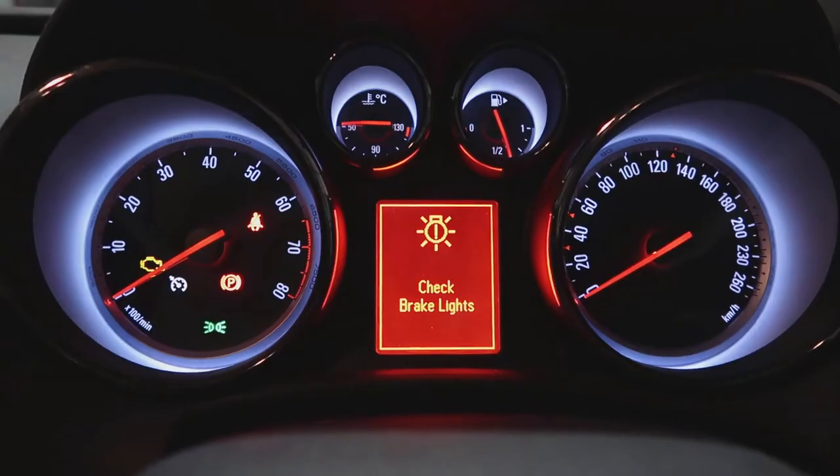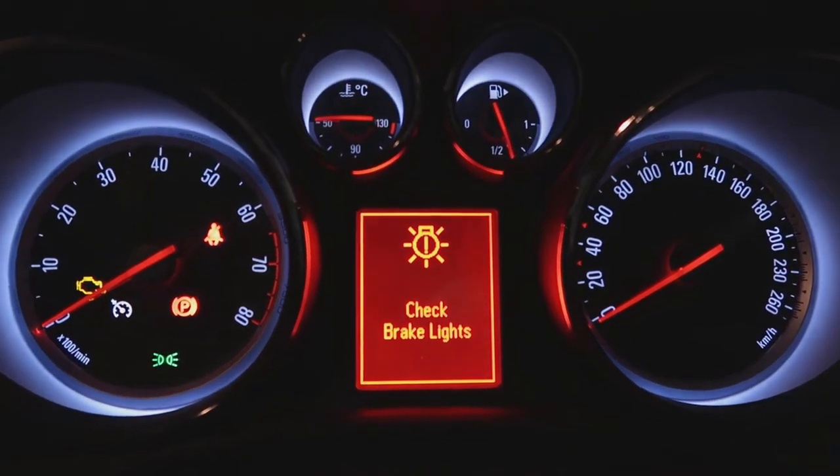Welcome to part two of how to check and replace your light globes. Today I'm going to show you how to change the globes if they are out. First, as per the previous episode, we'll have a walk around the car and find what globe is out. In some cases it'll tell you on the dash. Once we have found the globe that is out, we have to figure out how to remove it, check what numbers are on it so we can get a replacement, and then simply put the new one in and put it all back together.